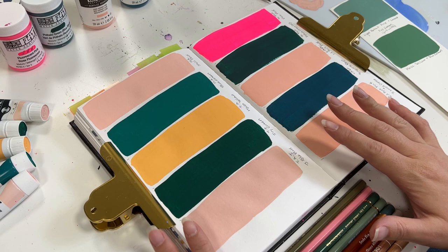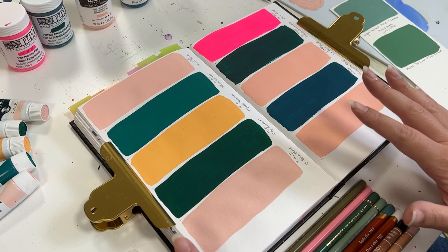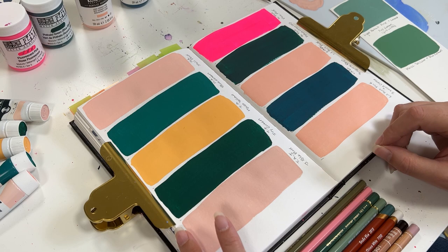Hello everyone, Leah here, and in today's video I'm going to be comparing all of the gouache brands that I have and seeing how they work and interact with having items drawn on them for mixed media purposes.